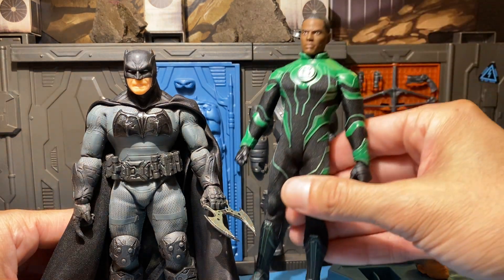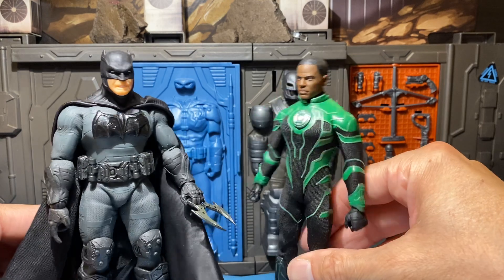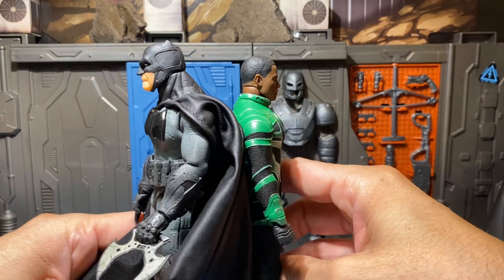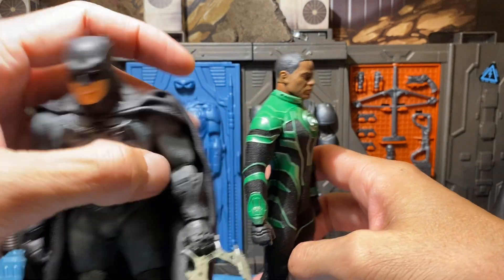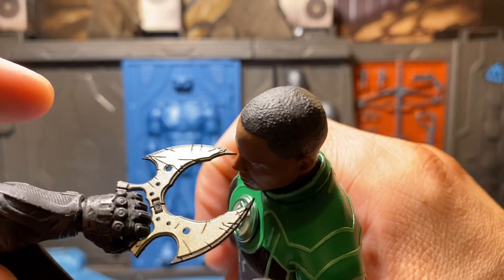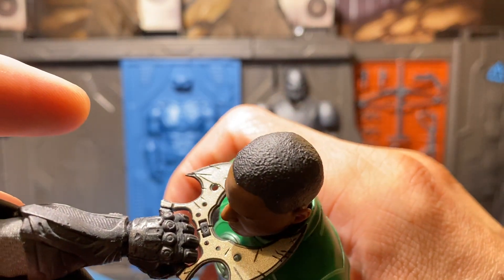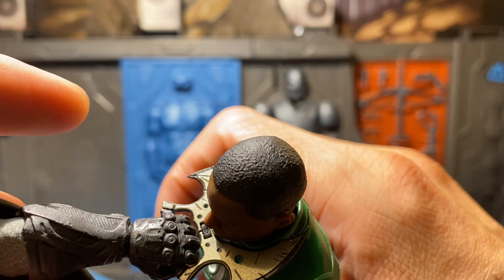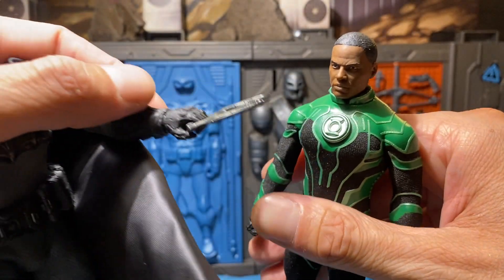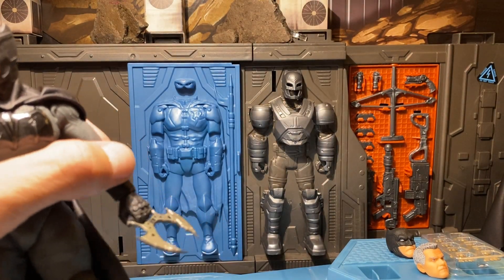Back to Mezco DC ally — John Stewart Green Lantern. Not that these guys would fight but let's see. It's still a little tight. Okay, so maybe it's just the shape of the head because it's a little tight. Okay, jumping back out — let's go back to Mafex just to compare some Batman batsuits.